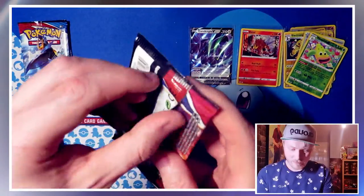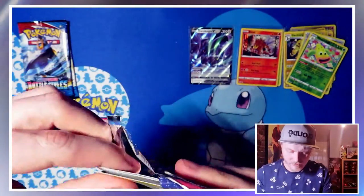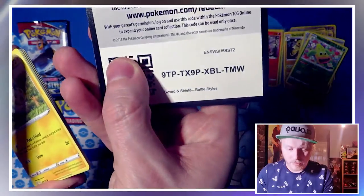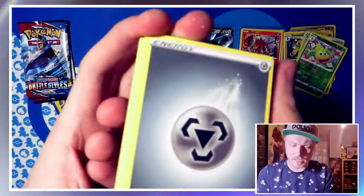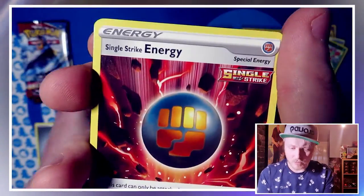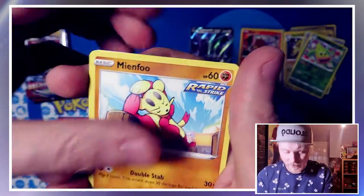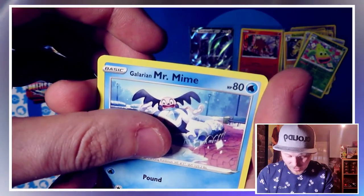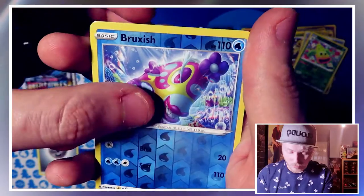Three more packs — can we get anything else from these? Energy is a Metal Energy. We have Cacturne, Ledyba, Single Strike Energy, Pachirisu, Minccino, Baltoy, Galarian Mr. Mime, Phanpy, reverse holo Bruxish.